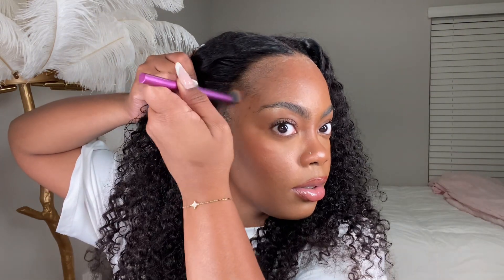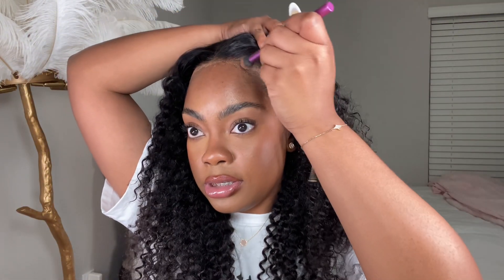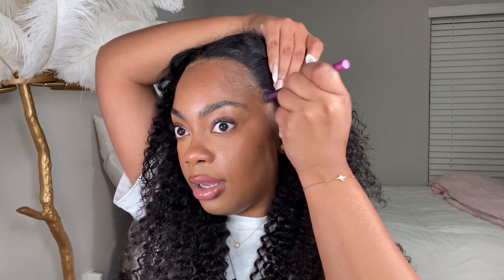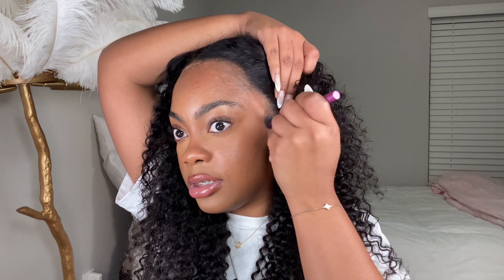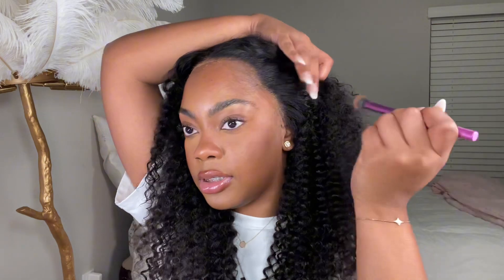Y'all see how it's literally just melting into my skin? I have a really low hairline, so most times when I put wigs on my natural edges are out, which means I have to remove wigs very carefully or else I'll snatch my edges. But look how well it melted into my skin — so good!